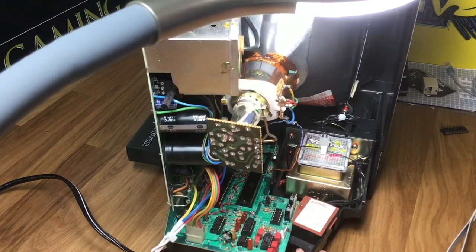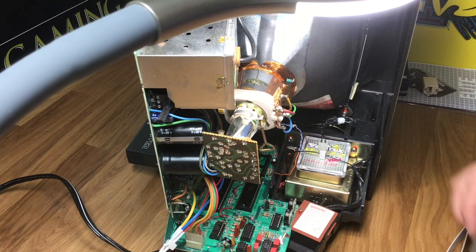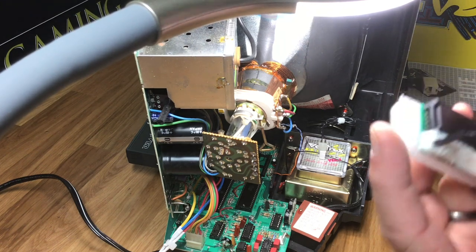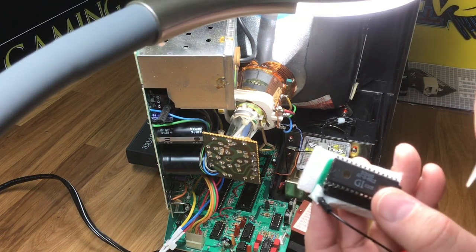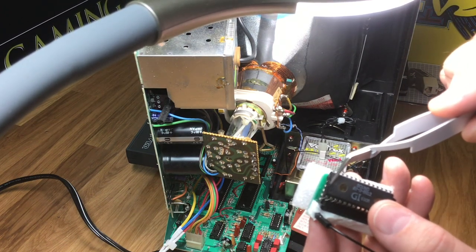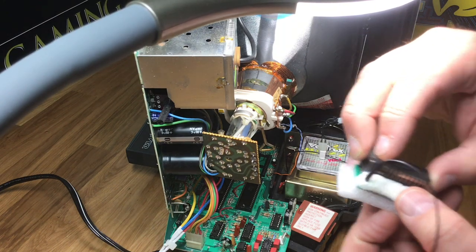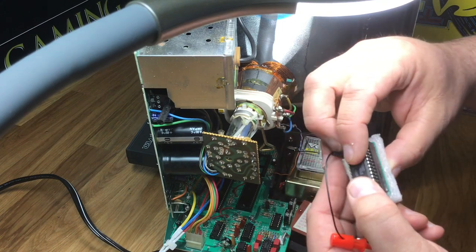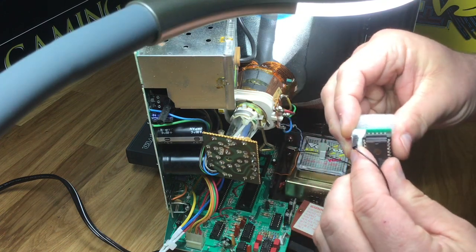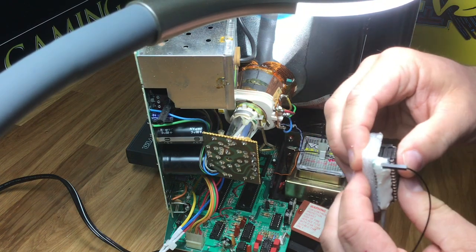Now at this point it's simply a matter of taking your audio chip and placing the notch — you'll see a little divot right there where pin one is — and lining it up. Make sure you line it up just right on both sides and push down. Once you see everything is lined up and nothing's bending, you'll hear it snap right in.